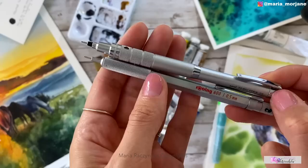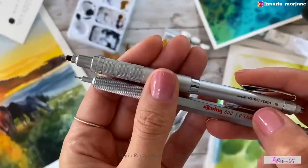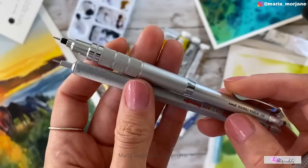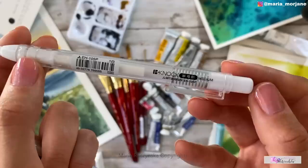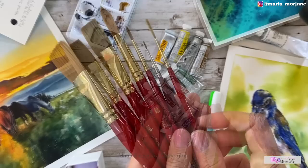I also use pencils for all my sketches — I never trace or print. I believe sketching helps you get better at watercolor painting and learn faster. I recommend doing your own sketches, though I do provide sketches on Patreon. My main pencils are a rotary pencil and the Uni Kuru Toga, both available on Amazon. I also use a precision eraser — I bought these from eBay and they came straight from Japan. They're really useful.